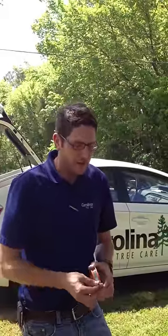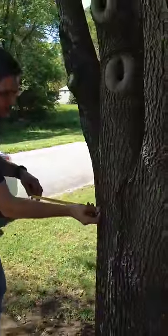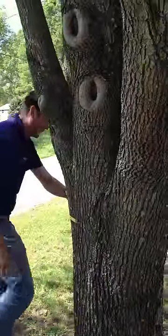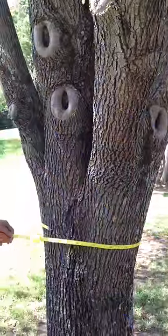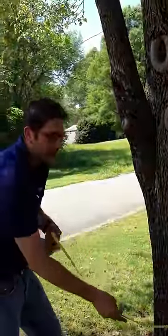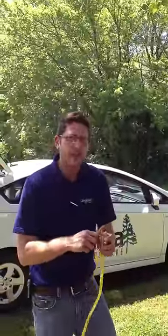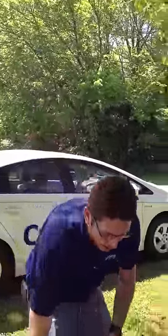We'll be injecting an antibiotic today into the tree to turn it around. Before we start our injection, we need to determine how much chemical to put in. We're going to take a diameter tape and measure the tree at breast height. This is a 22 diameter inch pear tree, and we'll need one capsule for every two diameter inches — a total of 11 capsules today.